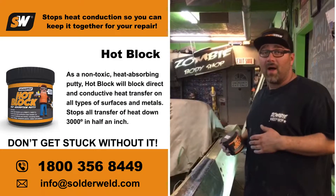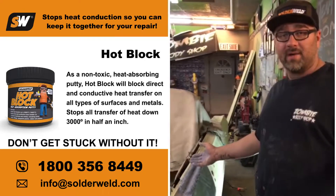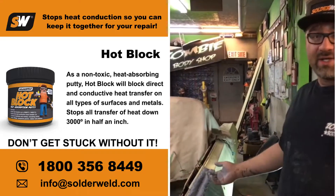I love this product. I've been using it for a while now. What it does is it shields your heat on your sheet metal while you're welding from warping. It's a shield.